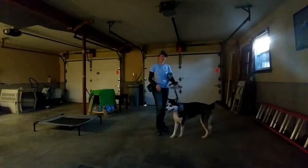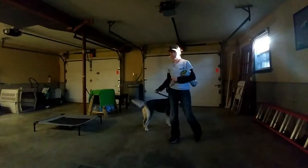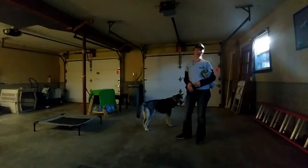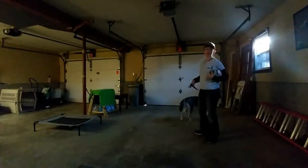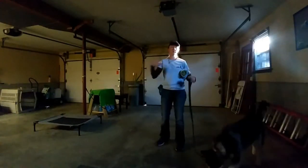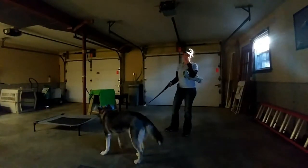Hey guys, it's Rachel with Bee Hill Dog Training. We've got Khaleesi here who just came for a three-week remote collar board and training. I just wanted to show you how we're introducing the prong collar. You've probably just seen the video of her pulling when I had her on a basic slip lead. She came in on a harness pulling just as much — I prefer using slip leads so they can't slip out and get loose, but she's typically walked on a harness and pulls just as bad if not more on it.